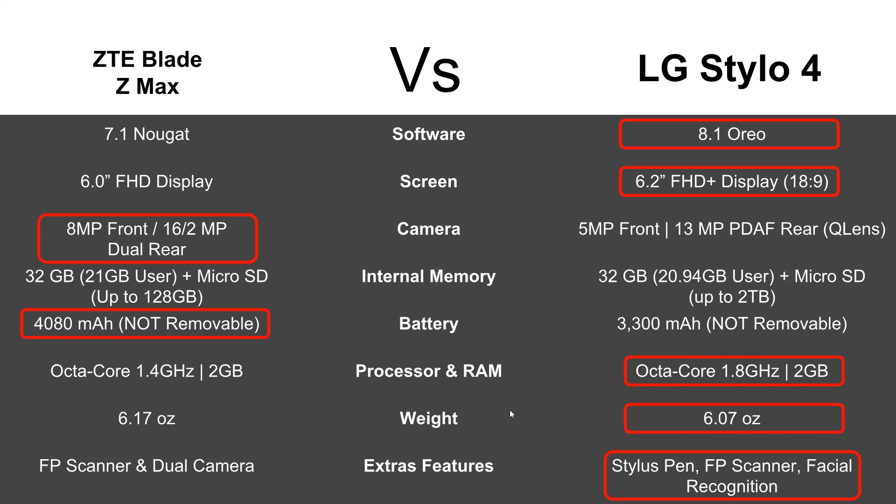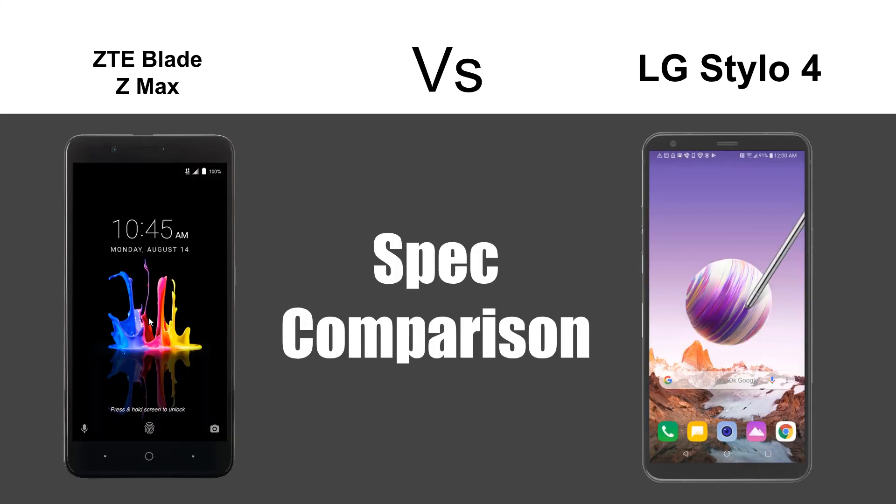Aside from that, they're really similar. So you have to ask yourself: does it make more sense to have the onboard stylus and the slightly bigger screen, or is the camera more important to you with that 16-megapixel rear dual camera and more battery life? Let me know in the comments below which one you would pick based on the specs. Thanks for watching — take care and have a good one.